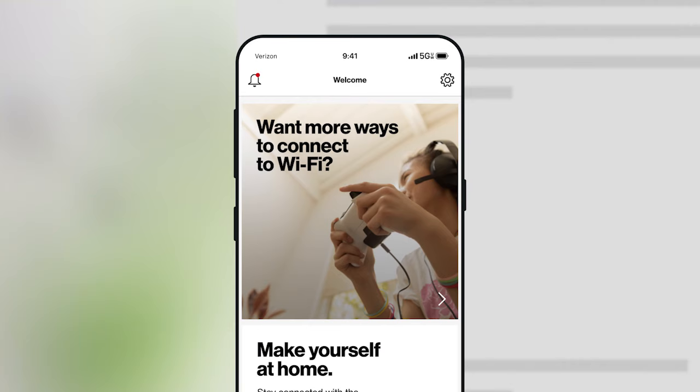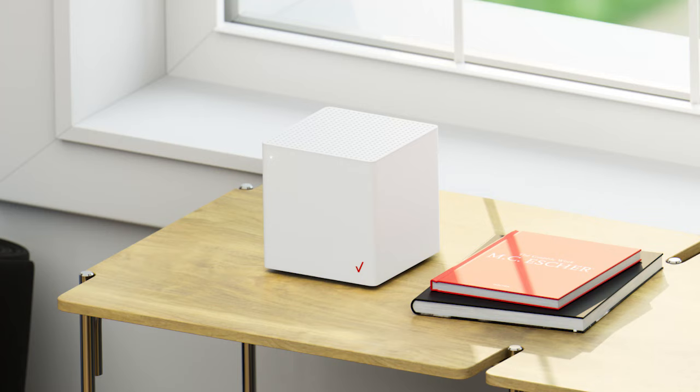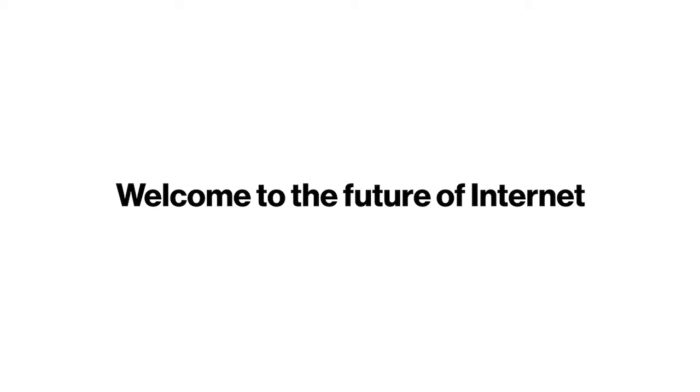Here, we will help manage your Internet, so that connecting all your devices is radically simple. Welcome to the future of Internet.